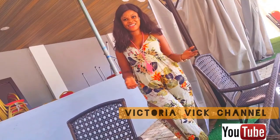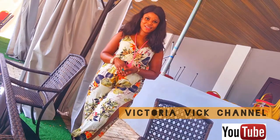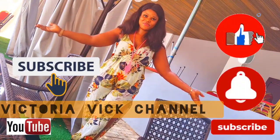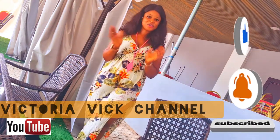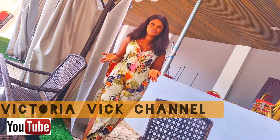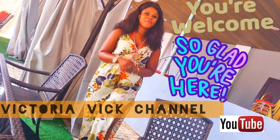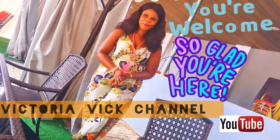Hey beauties, you're welcome back to my channel. I'm Ria Vy. This channel is all about effective food and recommendations. Feel free to like, subscribe, and turn on the notification bell. If this is your first time visiting this page, you are super welcome. To my new followers and new subscribers — you guys are amazing. I really want to sincerely appreciate you people. You are welcome to this wonderful family.